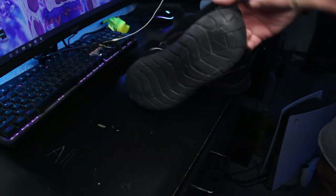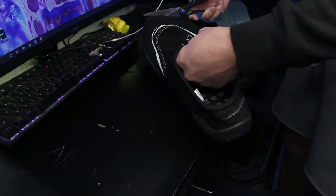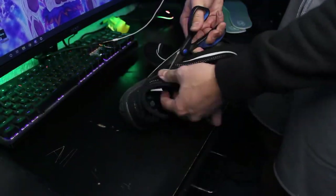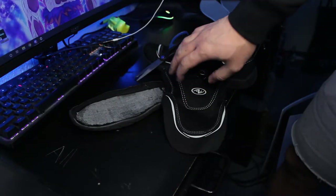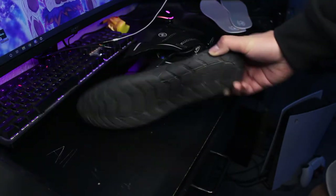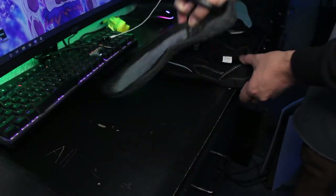Then what you need to do is just cut out the bottom soles — do that for both shoes. My wrist is hurting from doing that, but you should get something like this where it's just the bottom sole. You can get rid of the upper part, you don't really need that anymore. Do the same thing for the other shoe.